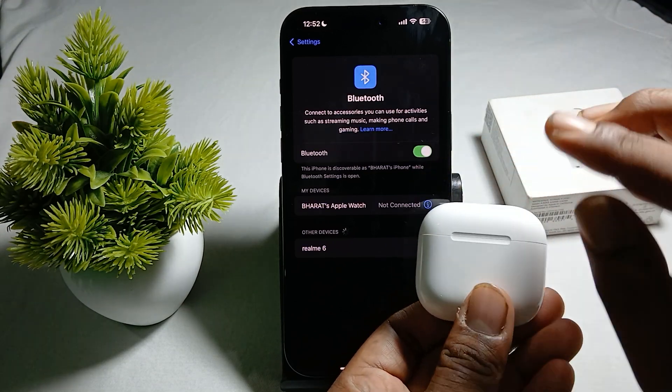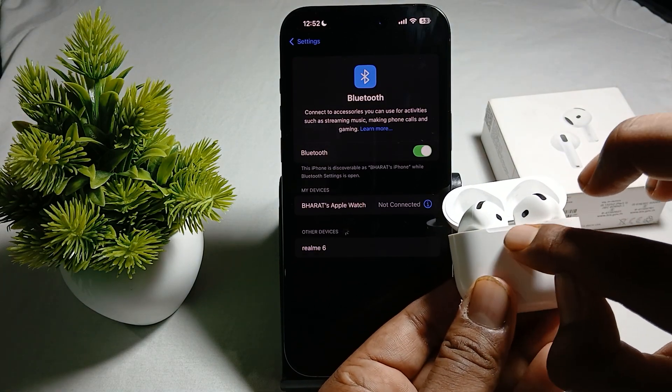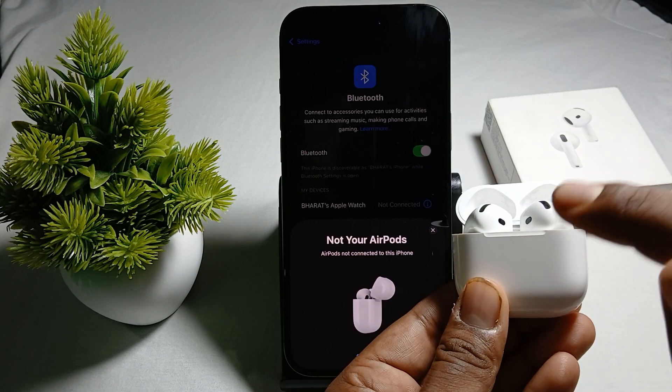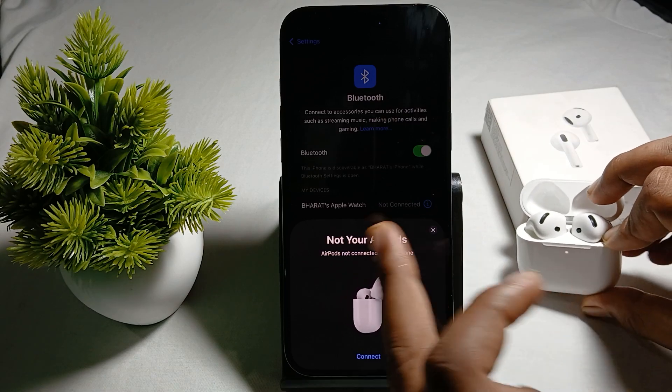Then take your case, put both buds into it, and close it. Open the case and press the button under the indicator light six times. Your buds will reset. After reset, check if your buds appear in the Bluetooth list.